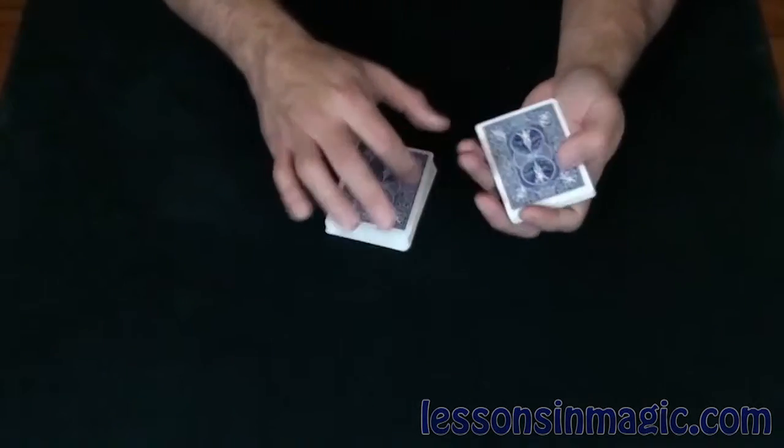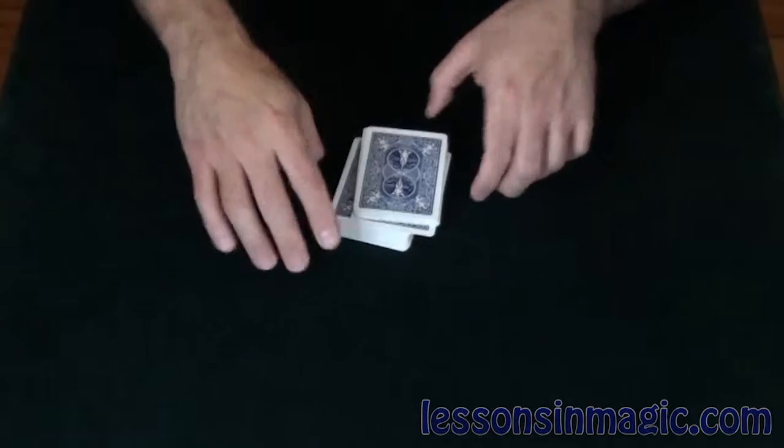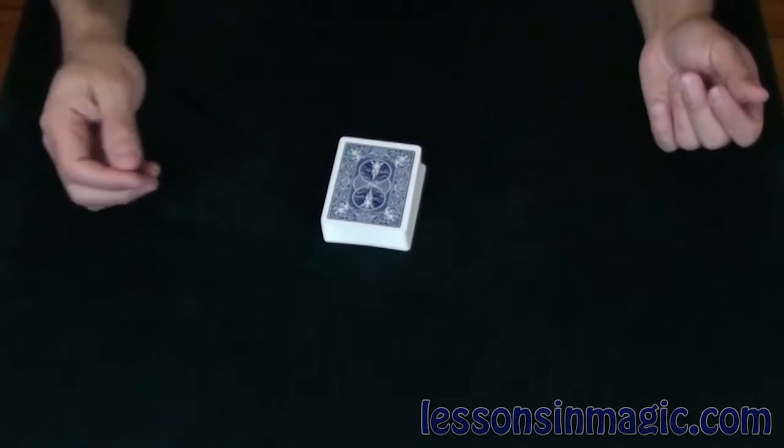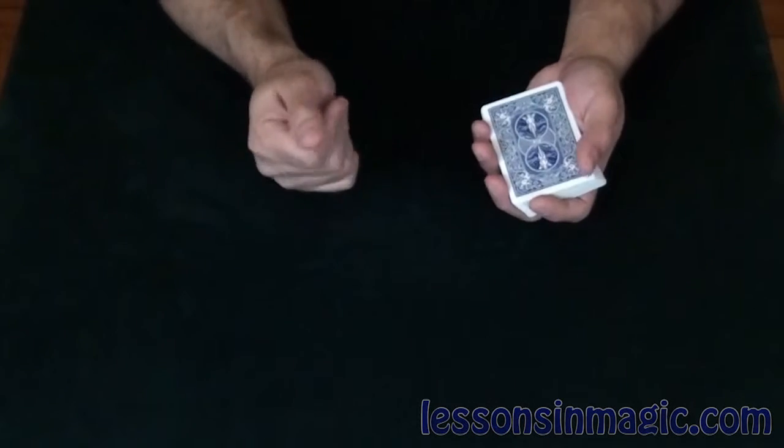Right there — excellent. Take a look at that card, remember it. That's going to be your card. I'm going to put it back into the deck, lose it just like that, and give the cards a cut just to make sure it's lost.